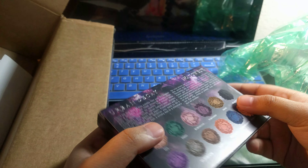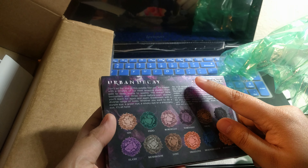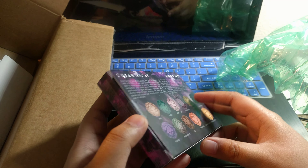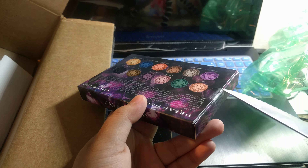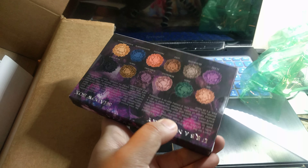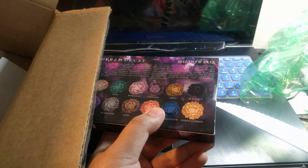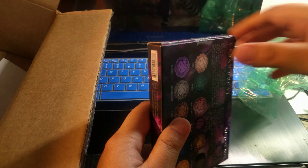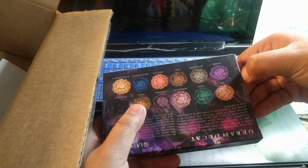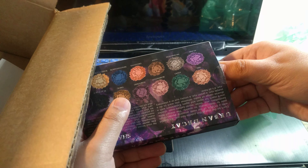So first of all, I haven't done unboxings of any of my other Urban Decay palettes. If you want to see my other Urban Decay palettes, I have two others, so I can show you those. In total I have three. You guys saw my MAC eyeshadow palette in the other video, and then you saw my face palettes.